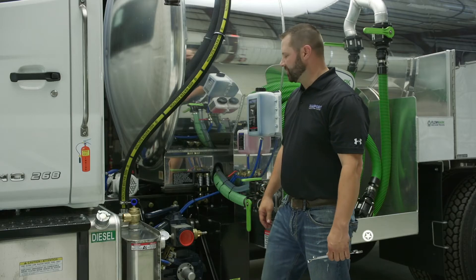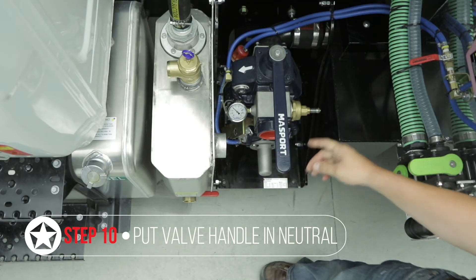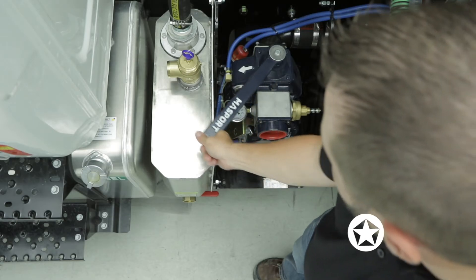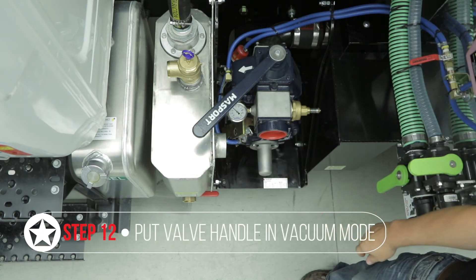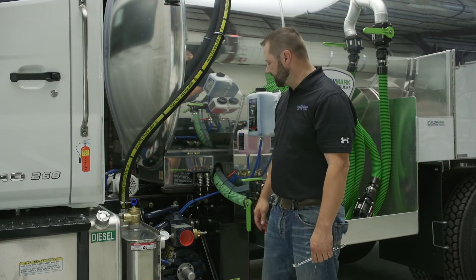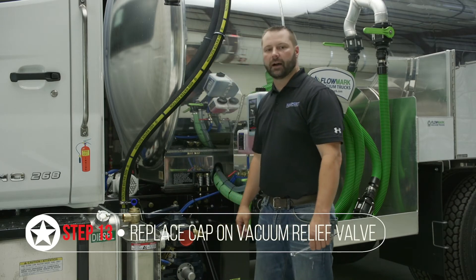Go back and double check. Put the pump into the neutral position and bleed your tank back down to zero. Once it's at zero, put it back into vacuum mode and make sure the vacuum relief is set where it needs to be. Double check everything and make sure the vacuum levels are right. The last step, if applicable, is to put the cap back on the vacuum relief valve.